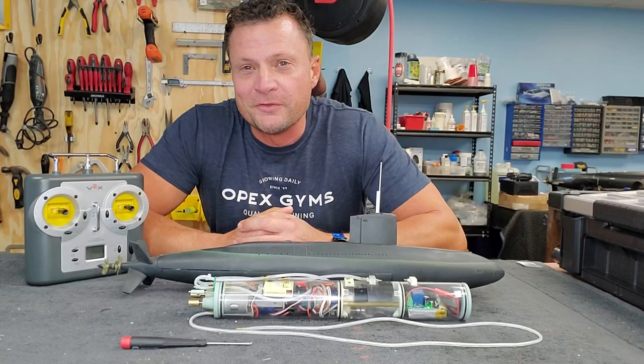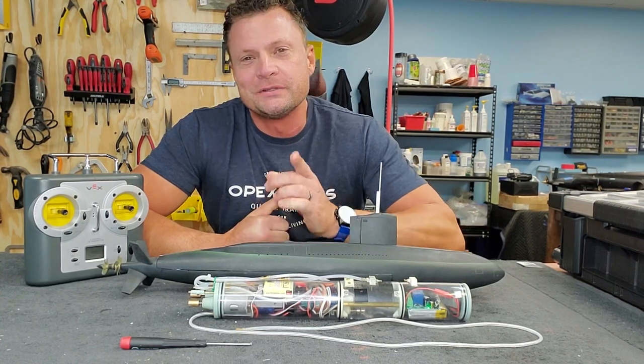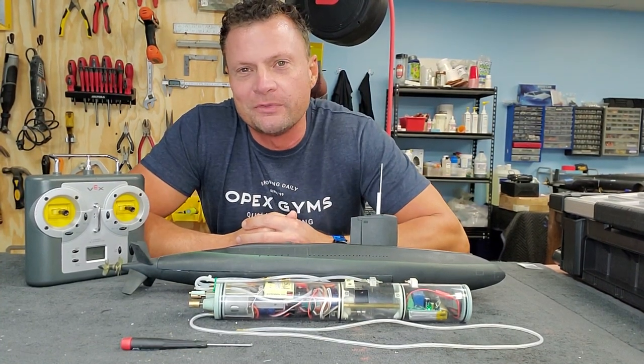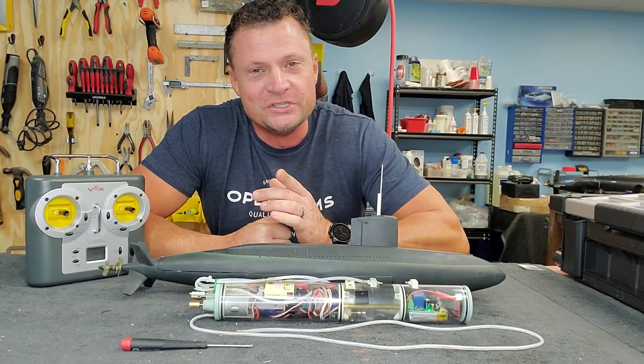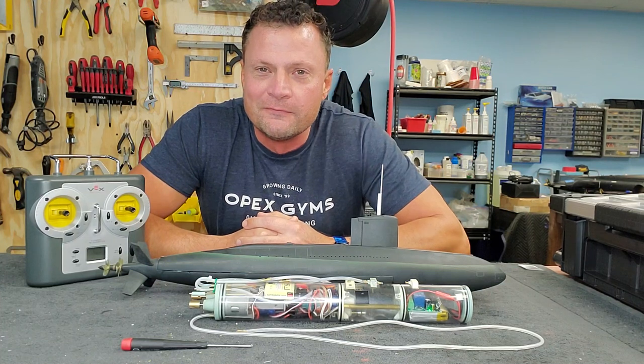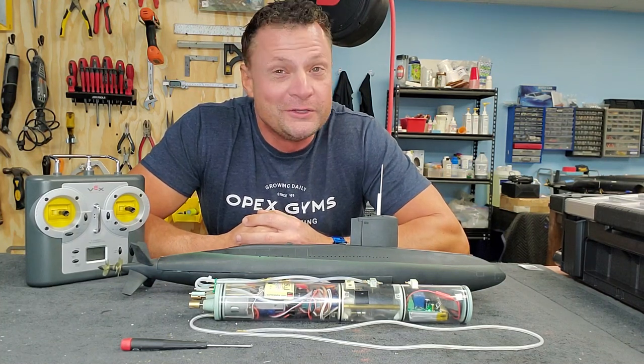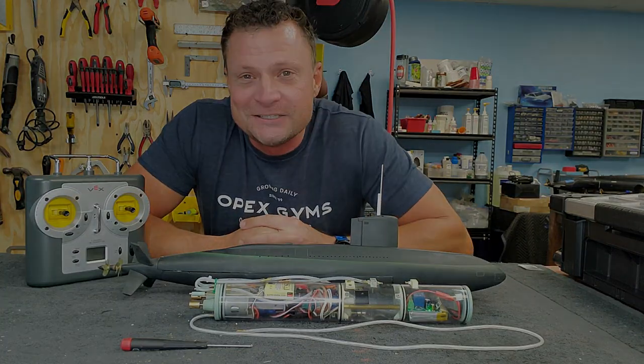Hey there everyone, it's Bob Martin, the RC sub guy with the Nautilus Dry Docks. I've got a really cool project to share with you. I just finished it up and we had it in the pool a few days ago for a very successful maiden voyage — the 1/96th scale Albacore. What a unique boat; I'm excited to share it with you.